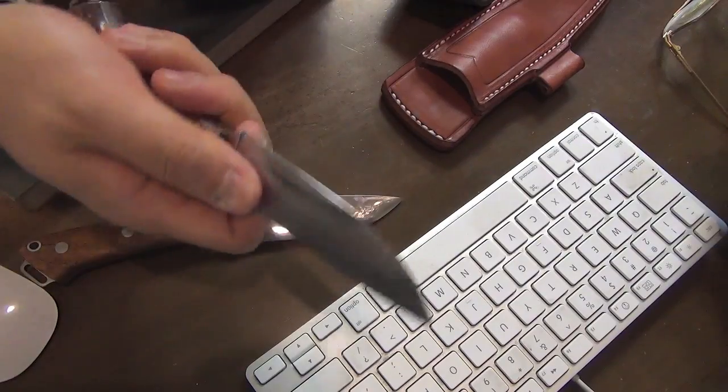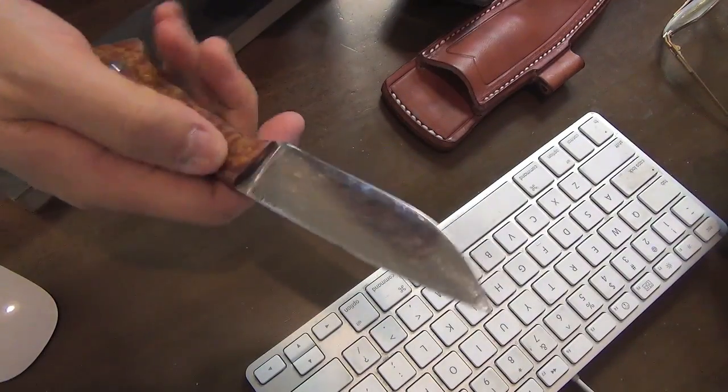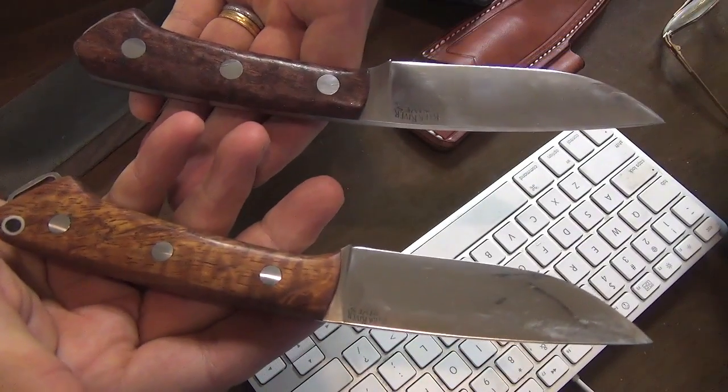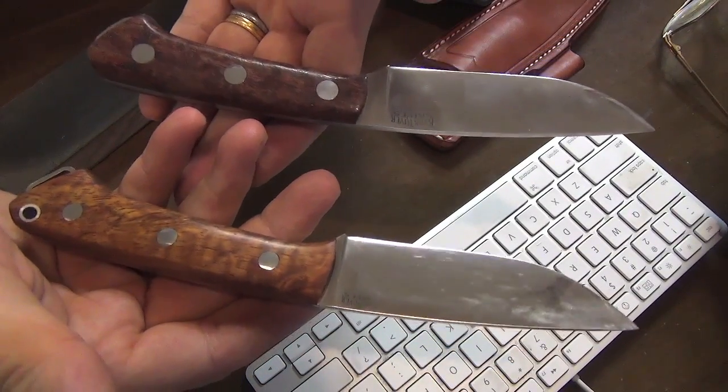It's different — pinch holding or side holding. Which is better? Which handle is better? I am very curious about these two knives.